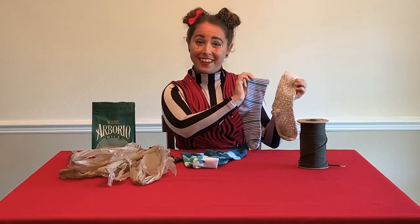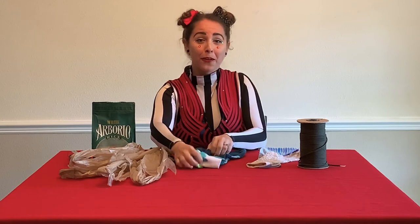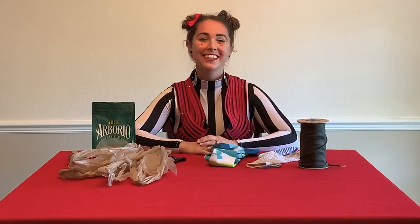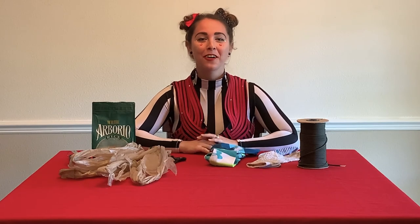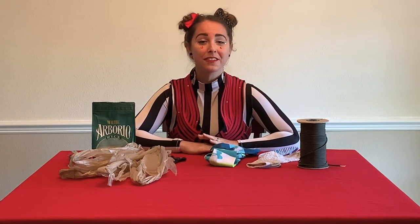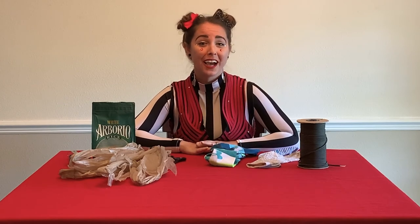Do you have any mismatched socks laying around the house? Or an old or too-big pair that you don't wear? Hi, it's Ricky from Circus Arts Conservatory. Welcome back to CAC Connect. Today, I want to teach you how to make a piece of circus equipment from some things you probably have around the house.